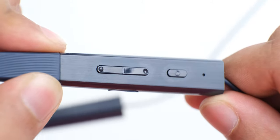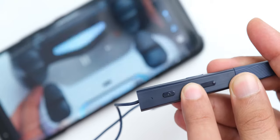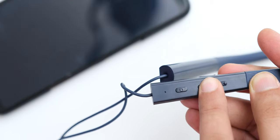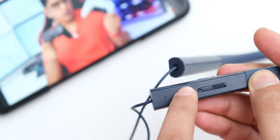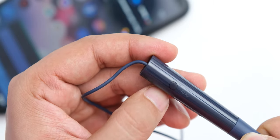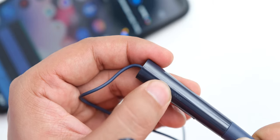The controls on these earphones are really good. In addition to changing the volume or playing and pausing your tracks, you can also skip to the next or previous one, and can double-tap the power button to launch Google Assistant. Then with a single press on the button on the other side, you can toggle active noise cancellation on or off.